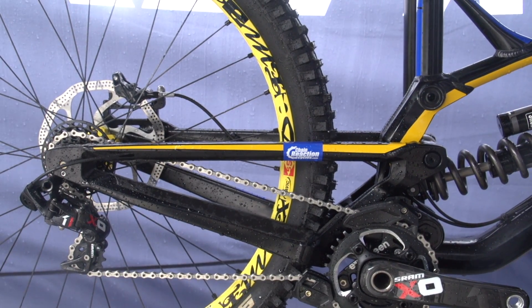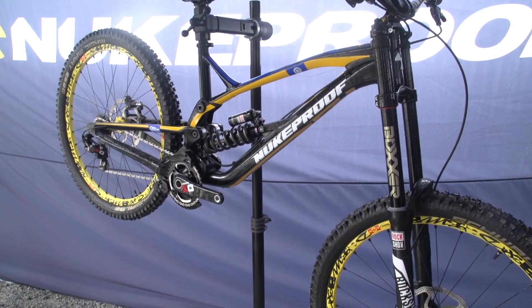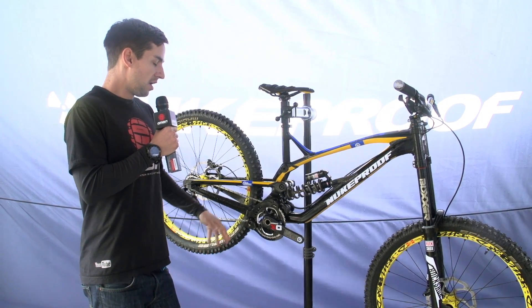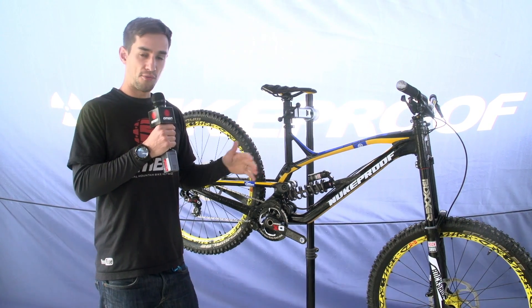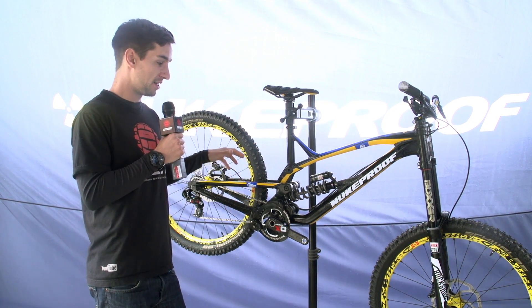The old bike was 26 inch wheels, so this frame was designed from the ground up around the 650B wheels we're seeing everyone move to. Rather than try to make the old frame work, it's really a fresh piece of paper — let's work it around these wheels properly.